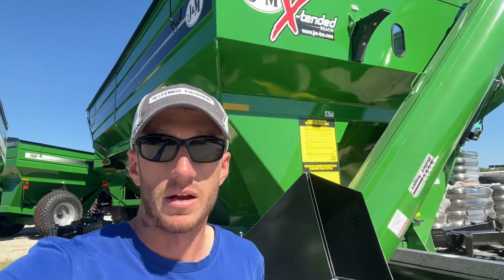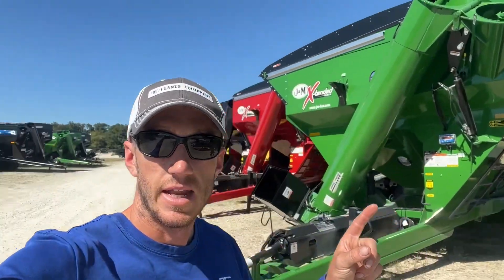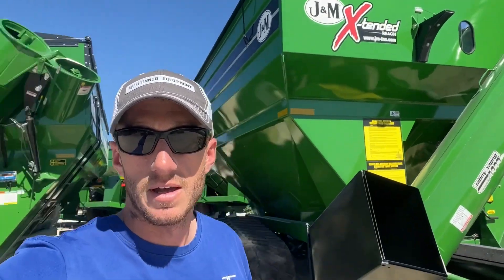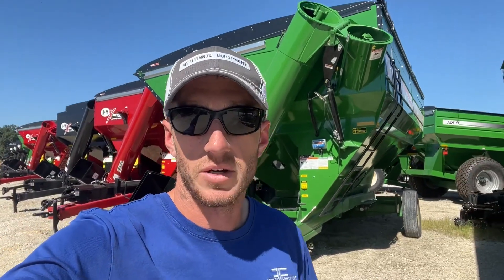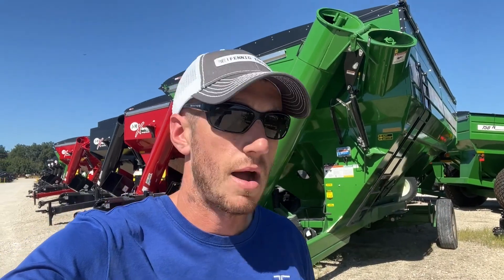Hey guys, Adam Fennig here at Fennig Equipment, you're tuned into the Talking Shed. Today I took a little trip down south to JNN Manufacturing to check out some grain carts. We've been moving a lot of scale kits lately, talking to a lot of farmers about scale kits and how they can benefit their operation.